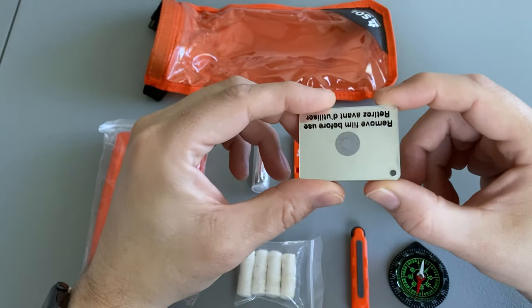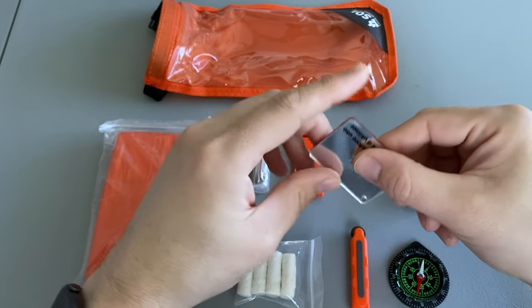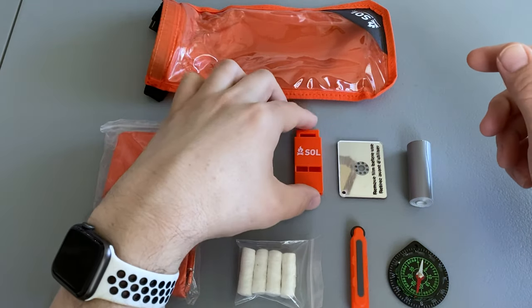It also includes a small signaling mirror and a whistle.